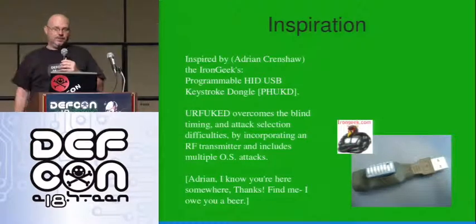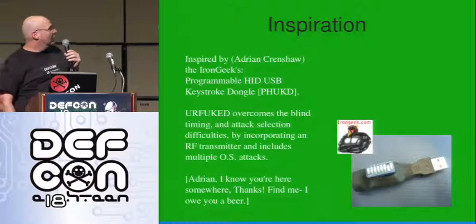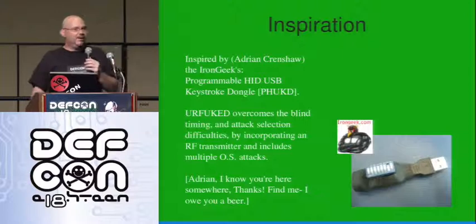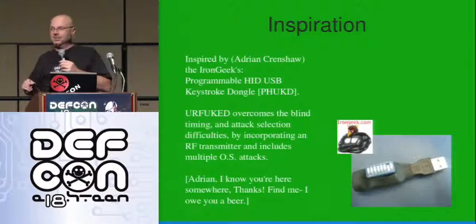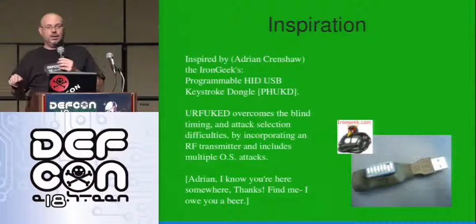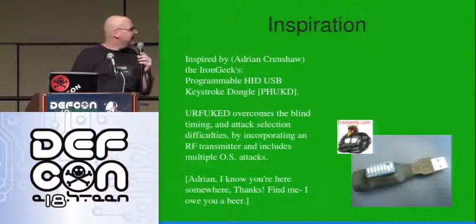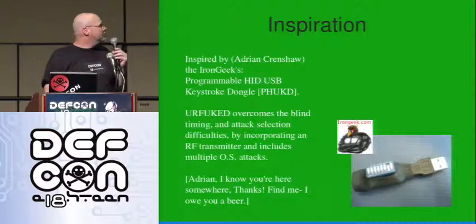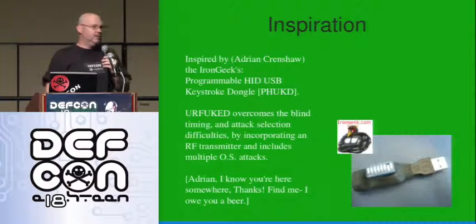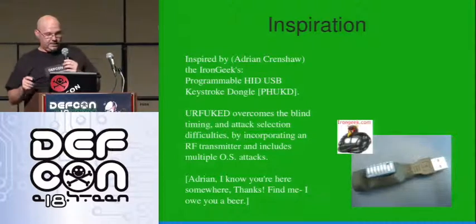I saw Adrian Crenshaw, the Iron Geek, do this — he was programming with a DIP switch. When I saw it, I thought: timing. I want to be able to time this. There's no magic about user credentials — I'm waiting for the user to log in and then I'm going to use his credentials, so blind timing is a little hard. A radio frequency trigger seemed like the way to go. Adrian is doing a talk in a little while, so look for that.